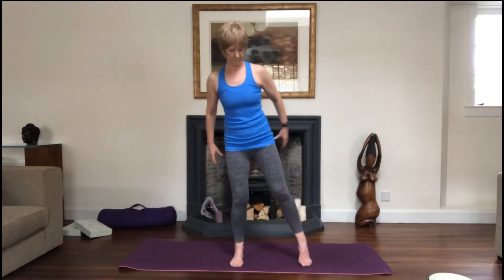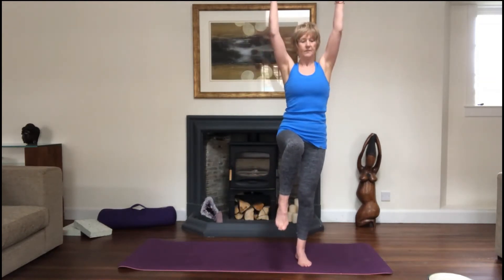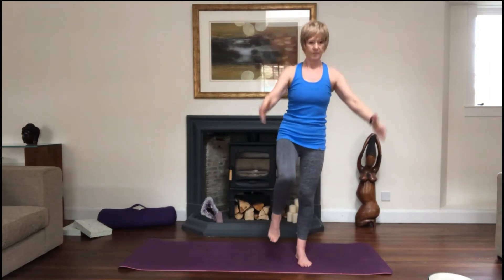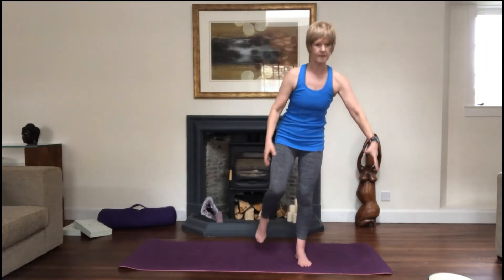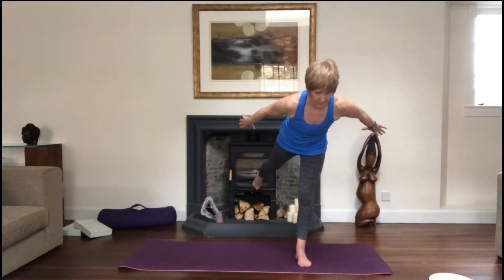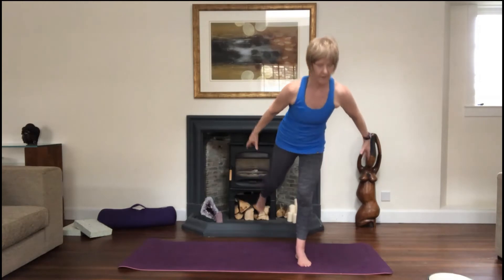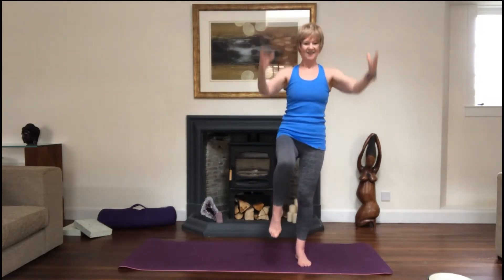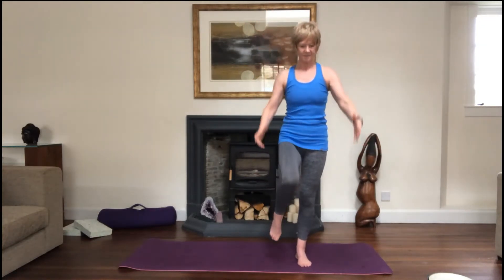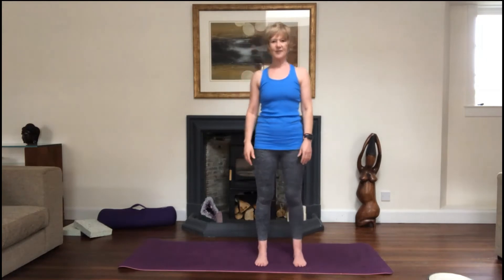Find your balance — maybe find a point to focus on. Inhale, exhale, a little tip, and now the arms come back like wings. Balance is great for our focus and concentration, and apparently it's really good for keeping us young — it's worth a try! You might wobble around — that's okay, that's just our brains and bodies finding stability. Last one: float the knee up and down, then give your legs a little shake to release.